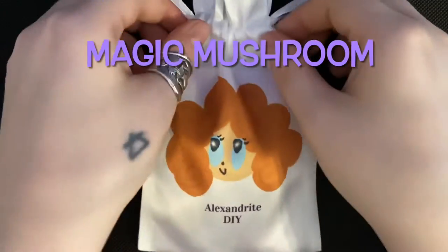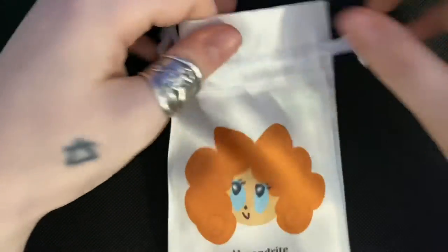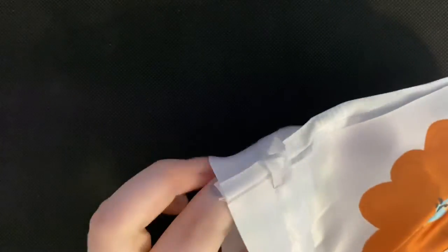Welcome! Today we are wrapping the magic mushroom. Go ahead and unpack the bag and we'll go over what's inside.